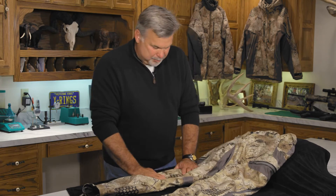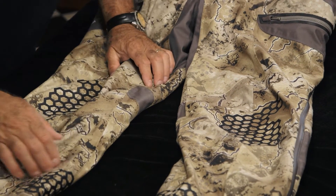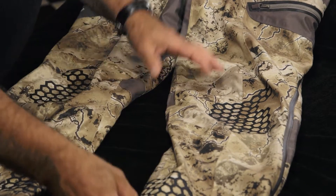Coming down the leg, we have a contoured knee — bent and curved for action. These are two heavy wear areas that are protected with Dura Guard treatment.